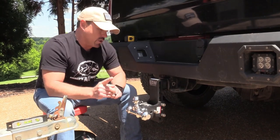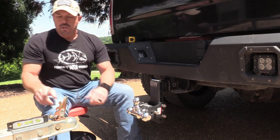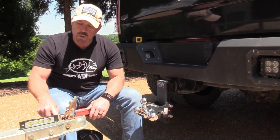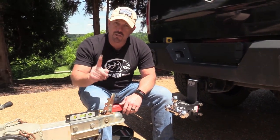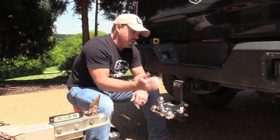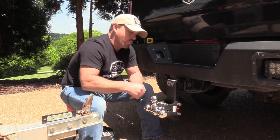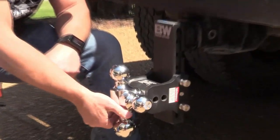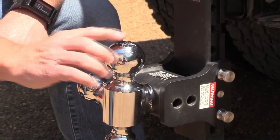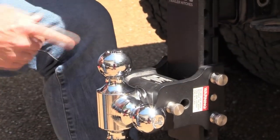The next thing we need to know is what ball size we need to tow the trailer we're towing. If you look at the top of the coupler on your trailer, it'll have your ball size on there. This one says we need a two inch ball. The nice thing with this B&W Tow and Stow is it's a tri-ball — we have three different ball sizes: an inch and seven eighths, a two inch, and a two and five sixteenths. So with this trailer, we're supposed to run a two inch, so we'll put our two inch ball there.